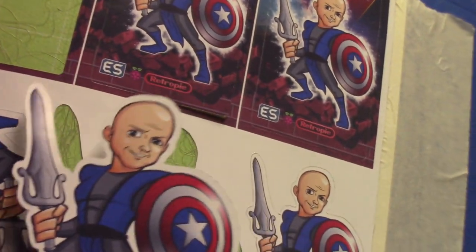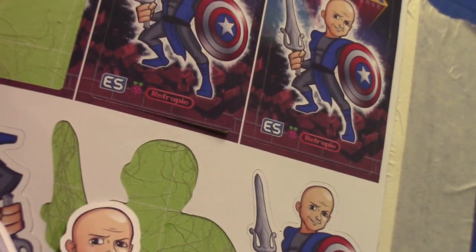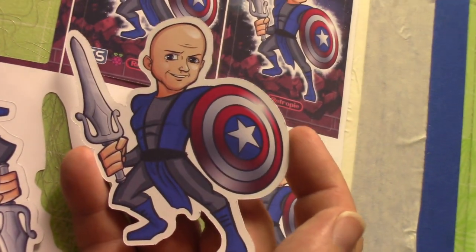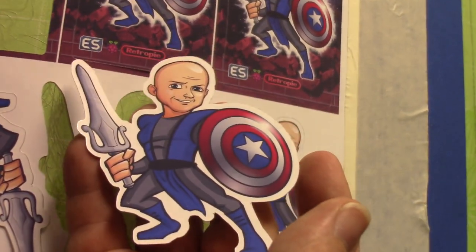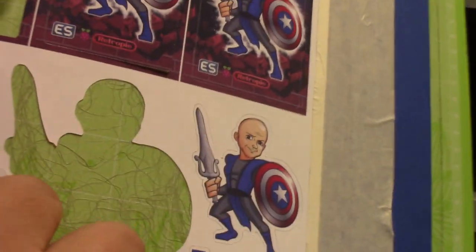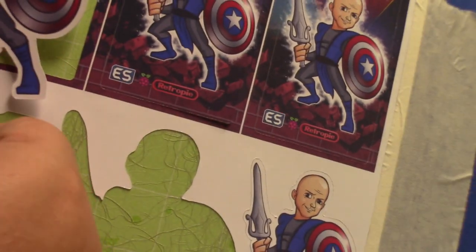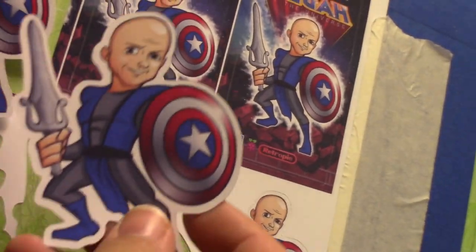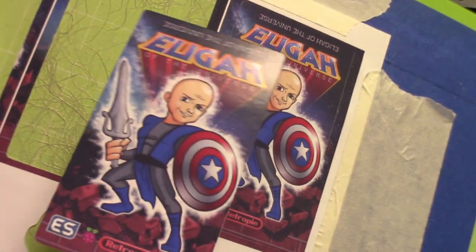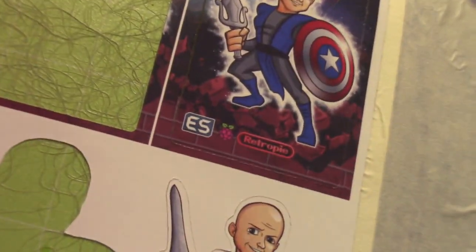Let's go ahead and pull one of those off too and take a look at it. Again, this is fresh off the printer and fresh off the cutter. If you have any questions please let me know — I do my best to answer all of them. I will be coming out with some more videos here shortly, and if you have anything you were interested in or would like to see, please let me know.